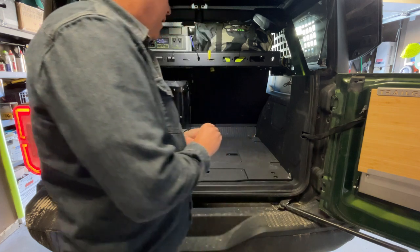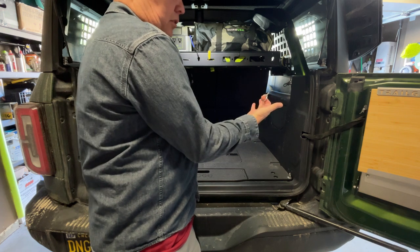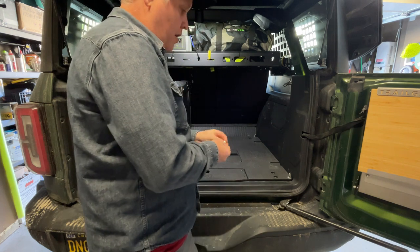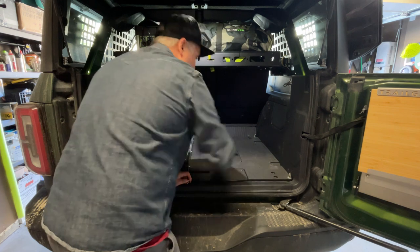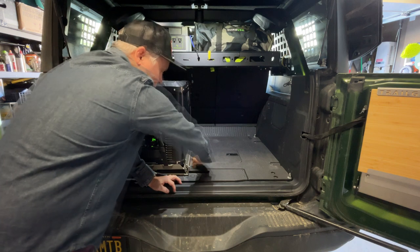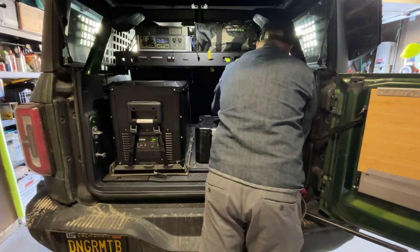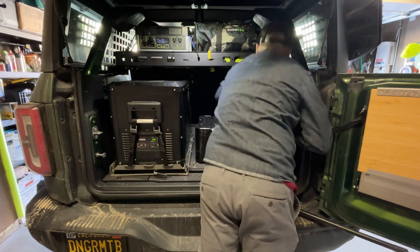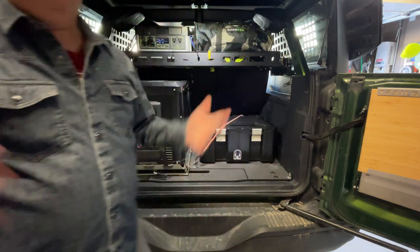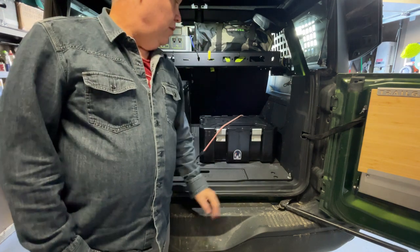So if I want to add additional tie downs in here, I've taken an M6 eye bolt from Amazon — super cheap — with some plastic washers to protect the bottom as we screw it down. You can see I put one here, one in the back corner, and I can essentially put these anywhere I want, just creating whatever kind of tie down points you need. So if I want to strap something down, I just clip into the back and tie it down. Of course, you'd put another one from there to there, depending on how big your storage is for that day. You can strap it down however you like.